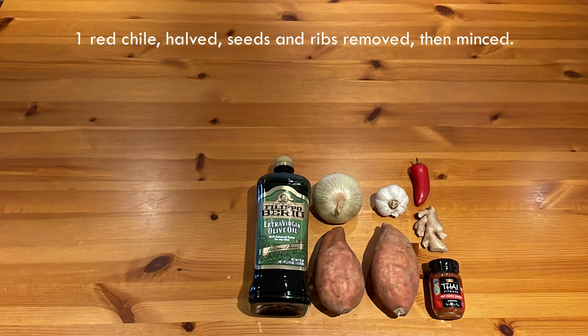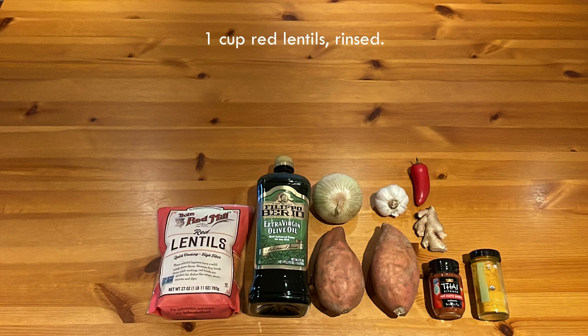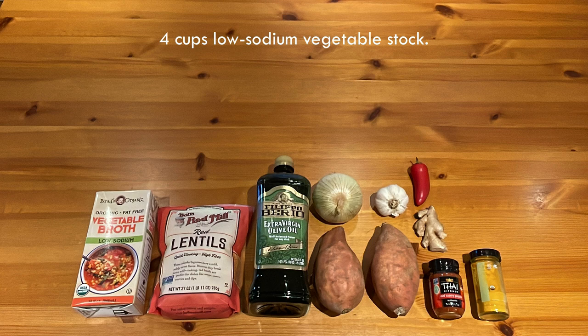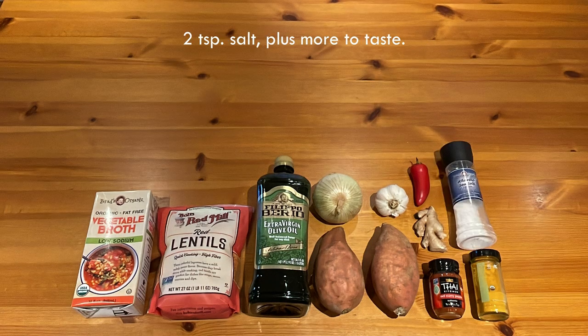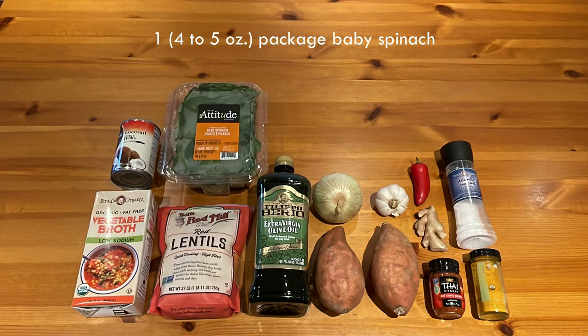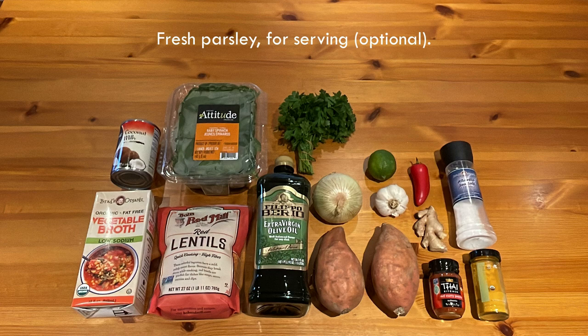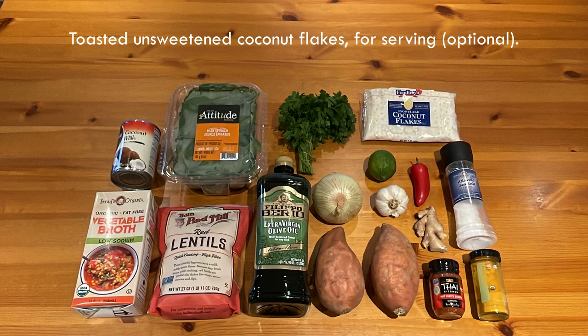One red chili, halved, seeds and ribs removed, then minced. One teaspoon of ground turmeric. One cup of red lentils, rinsed. Four cups of low sodium vegetable stock. Two teaspoons of salt, plus more to taste. One 13-ounce can of full fat coconut milk. One four-to-five ounce package of baby spinach. One lime, juiced. Fresh parsley for serving. And finally, toasted unsweetened coconut flakes, also for serving.